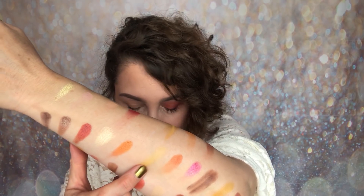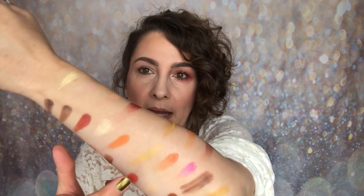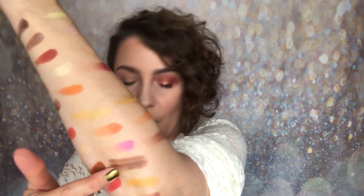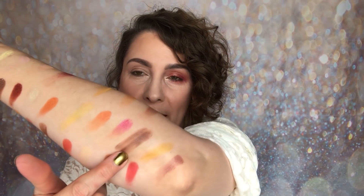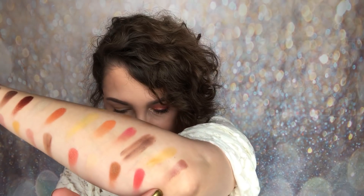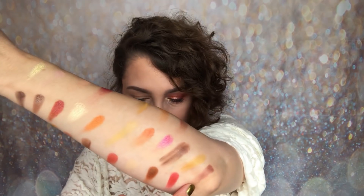The largest column is Alternative Rock: a matte muted yellow, a matte orange, a shimmery fuchsia pink, a matte brown, a mustard yellow — it's like a dirty yellow, also matte — and finally a matte brown with a little rosy hue to it. That's the Alternative Rock column.